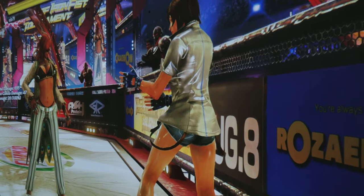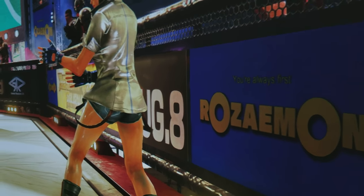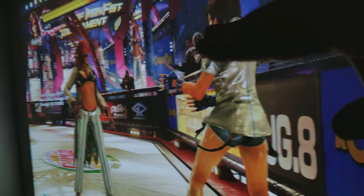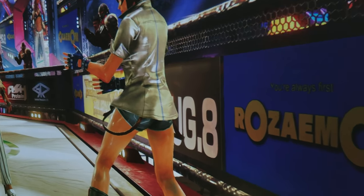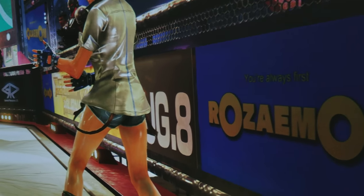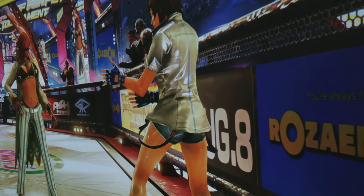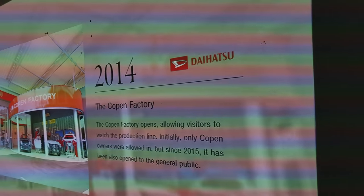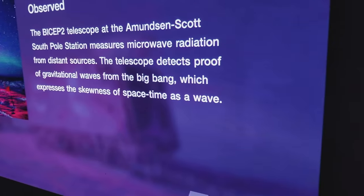Next I'm going to jump into Gran Turismo Sport and show you just how detailed it looks on this big gigantic 123-inch screen. If I went to my bigger dining room where I have 188 inches, this thing on 188 inches looks ridiculous — the amount of stuff that pops out of the screen is just crazy. So let's jump into Gran Turismo Sport.